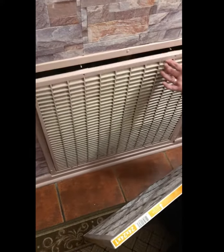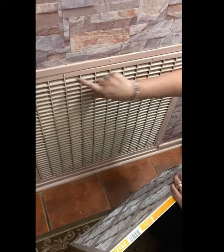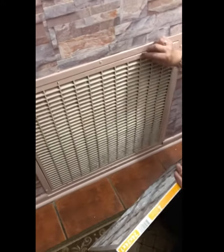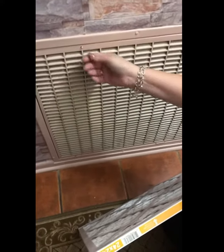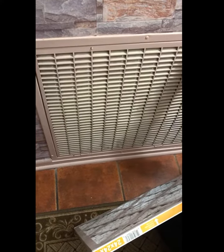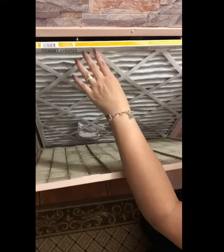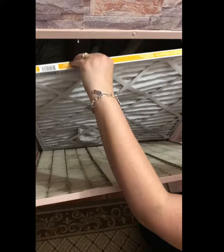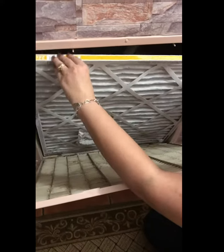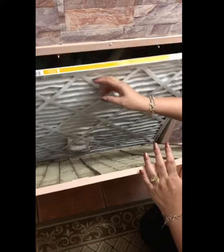First, you're gonna open this. When we purchased the house it did not have a dial or switch right here to turn it off, but some units have that. This is why I'm sticking my hand in here — I know it's not gonna hurt me. And we're gonna slide this in just like so, and it slides right in.